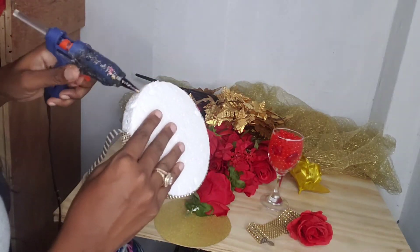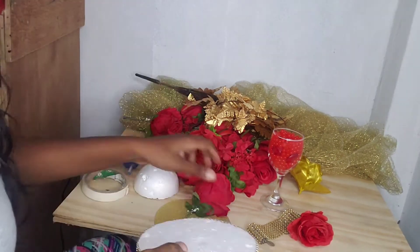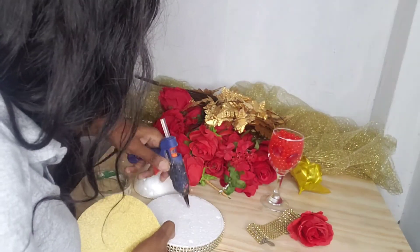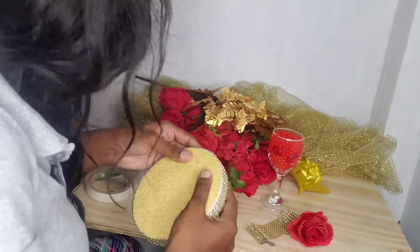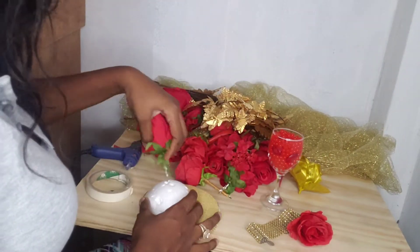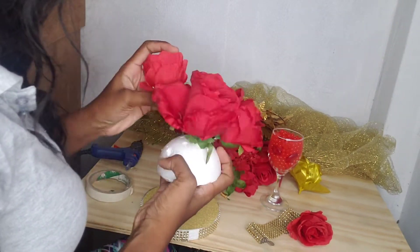Now what I'm going to do is glue this piece of cardstock onto the top to give it a look. Then I'm gonna stick in my roses to the foam — this foam is gonna be placed to the top of the glass.